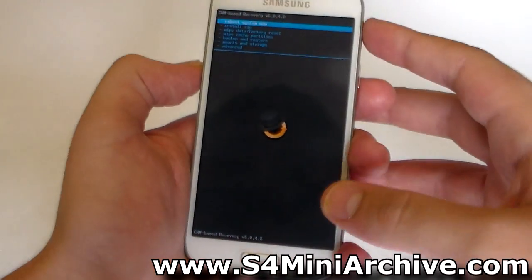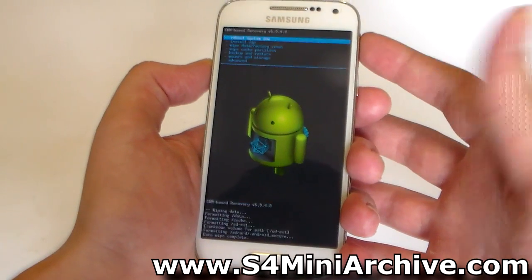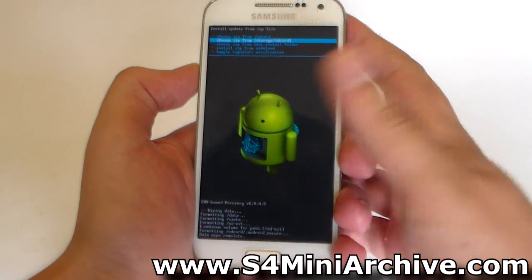The first step here as usual is to choose Wipe Data / Factory Reset, then select Yes. This should take just a few seconds or up to a minute depending on how much data you have. Next, you need to choose Install Zip, then choose it from storage, SD card 1.